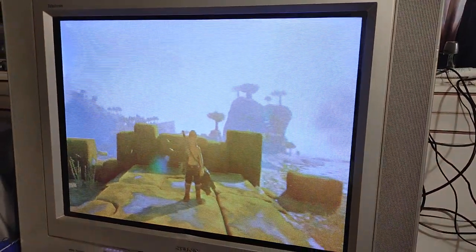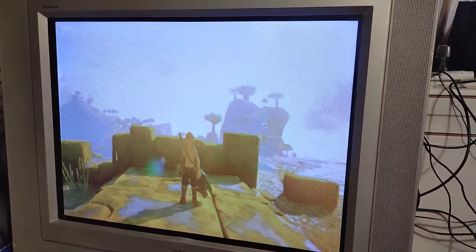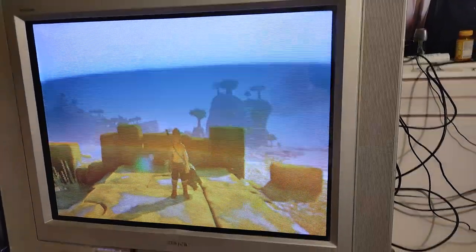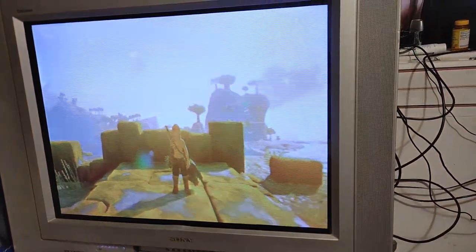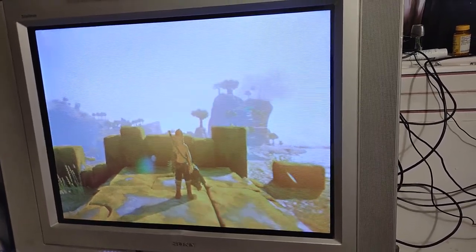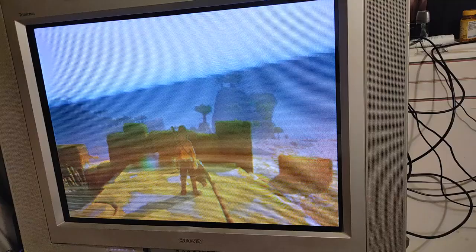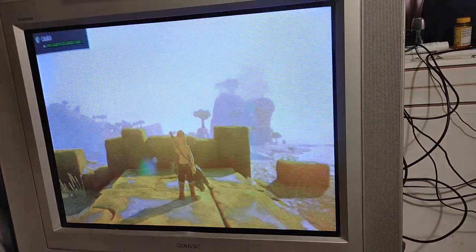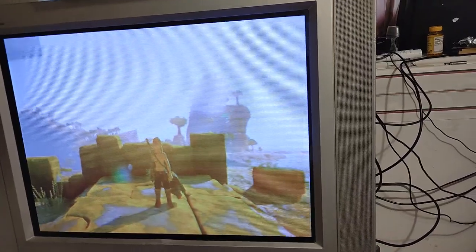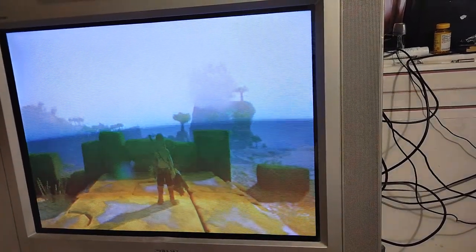Hey everyone. So in a video I recently put up showing how to put the Switch in Spanish to practice another language, it seemed like most people were interested not because of the Spanish part, but because I was playing on a CRT. So I just wanted to show you how I got my Switch connected to this CRT, because yeah, it is a pretty awesome way to play.